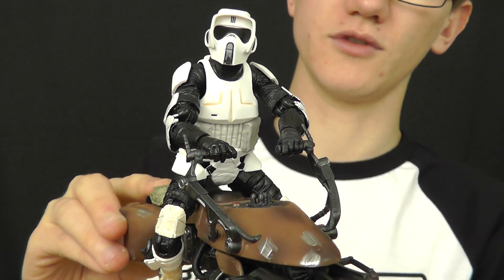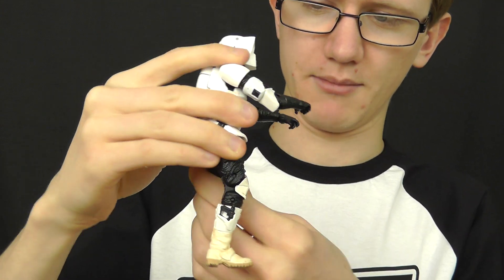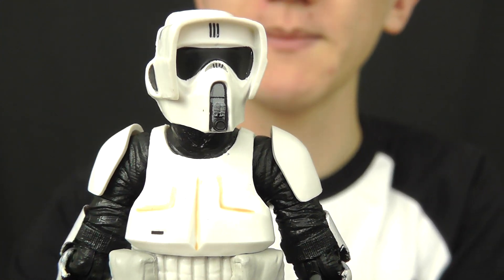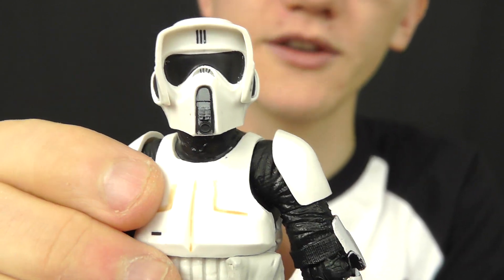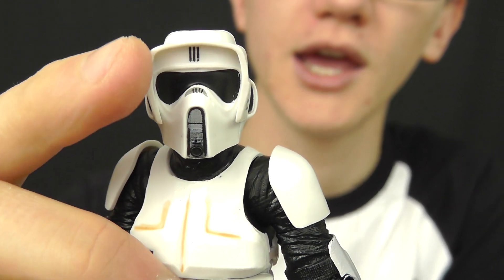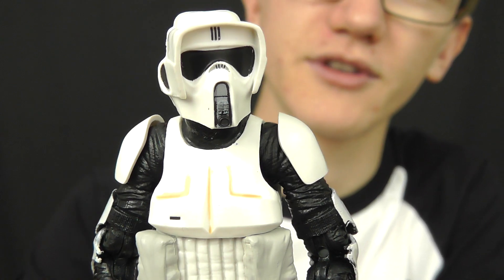Now let's take a look at the figure in a little bit more detail. This guy is just absolutely fantastic and in my opinion he definitely rivals the Wave 1 Sand Trooper from the 6-inch line as one of the best troopers Hasbro have produced in the 6-inch scale. That helmet looks absolutely stunning. One flaw is that the visor is made of a very soft and rubbery plastic, and when it's packaged in the plastic tray the visor can become prone to warping. This is easily fixed — if you remove the head and pop it in some boiling water, the visor will straighten itself out, and as you can see that's what I've done here and it looks 10 times better.